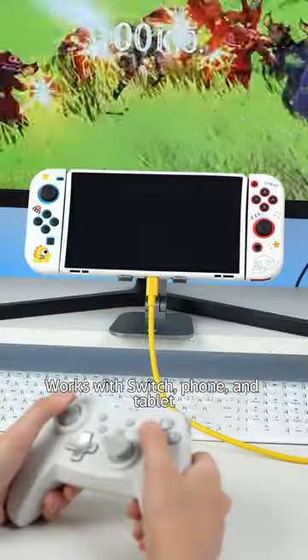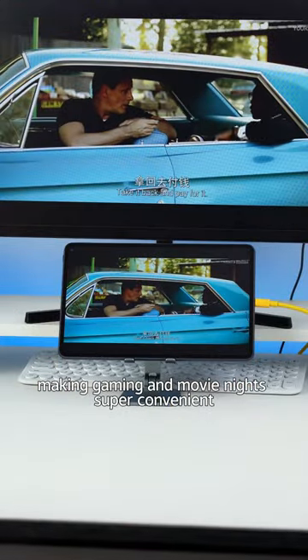Works with switch, phone, and tablet — making gaming and movie nights super convenient. Try it now.